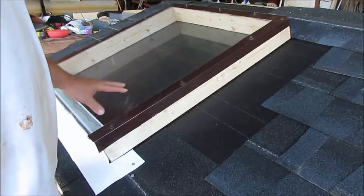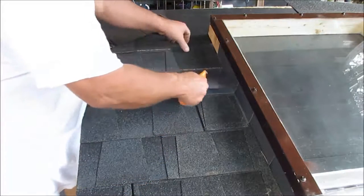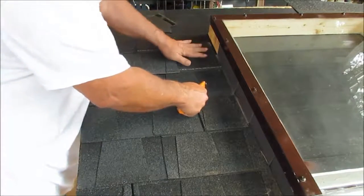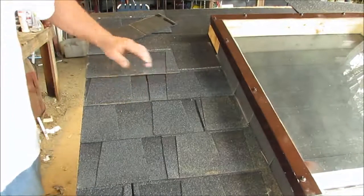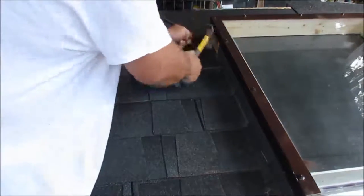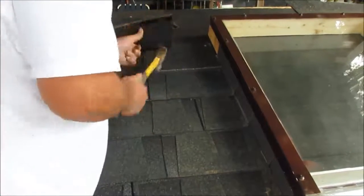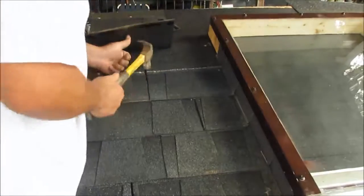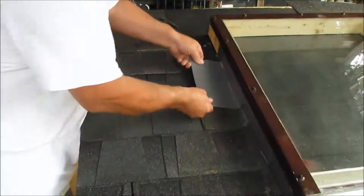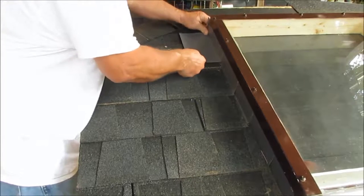Make sure you go watch part one of this video of the installation. You don't want to be laying in bed at three o'clock in the morning hearing it raining outside, sitting there wondering about that spot. So anything that you don't feel right about, either read through it or put some silicone down.